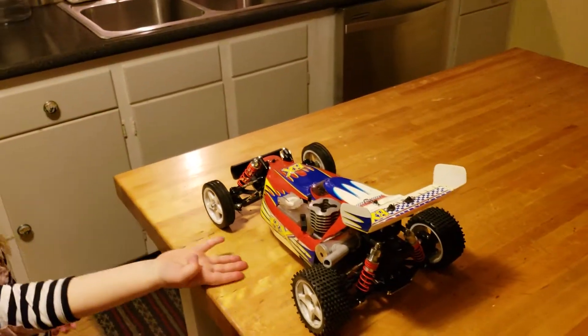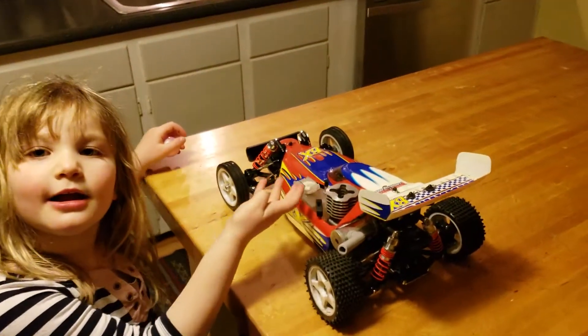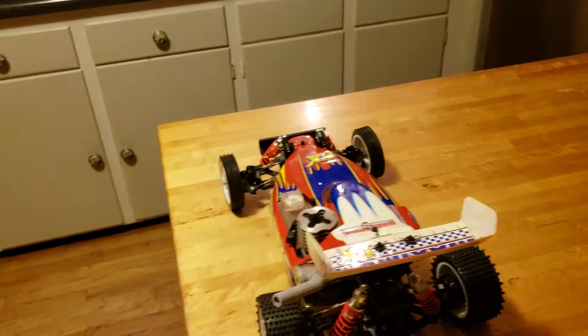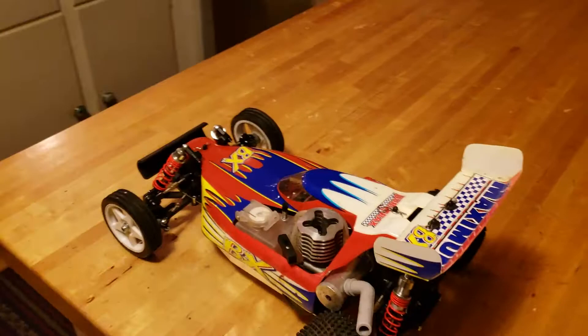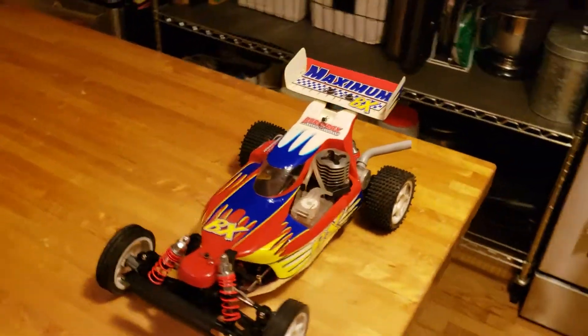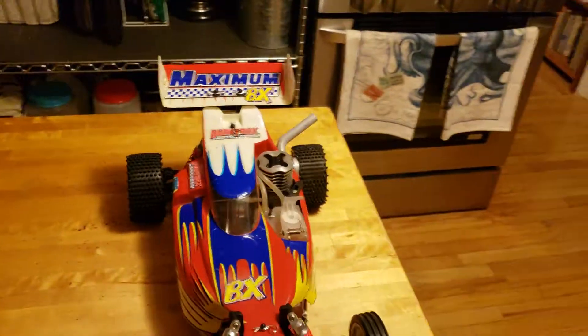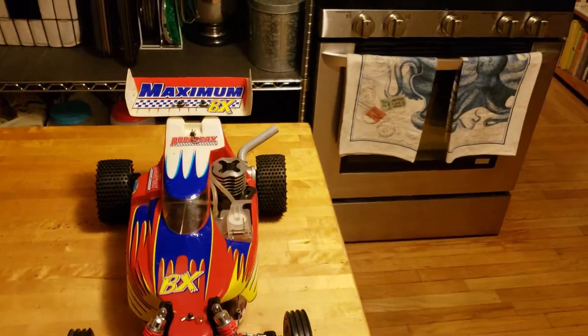Now you're probably wondering why this car. Well, I'll tell ya. It was the first hobby-grade car I ever owned, and I had a blast with it back in the day. So when I saw a Never Run example appear on eBay, I just had to have it. I've taken a break from the RC hobby from about 2001 till 2011.